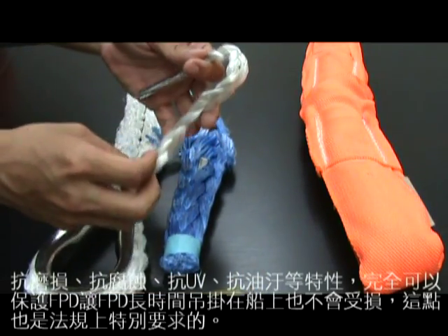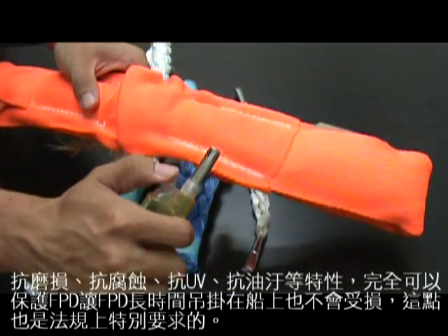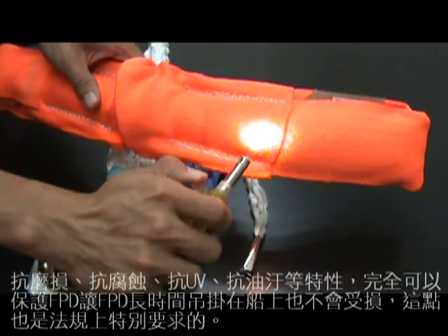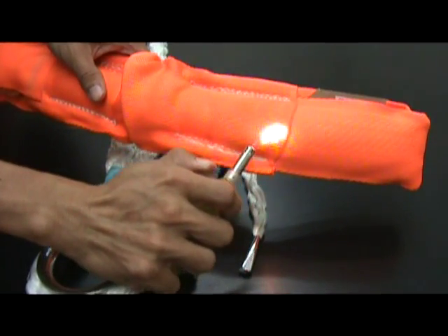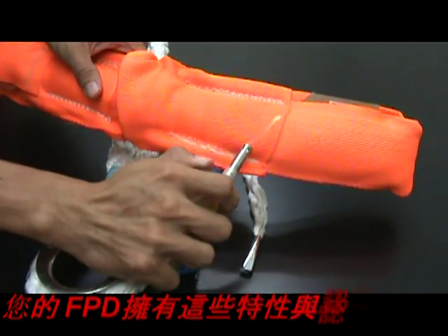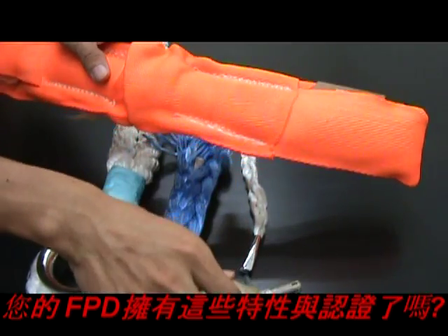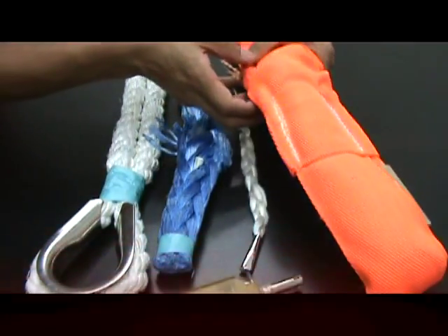It's scratch-resistant, corrosion-resistant, UV-resistant, and oil-attack resistant, so that the FPD can be installed for a long time on board. It is requested by the regulation of MSC. Do your FPDs achieve these features and certificates? Thank you.